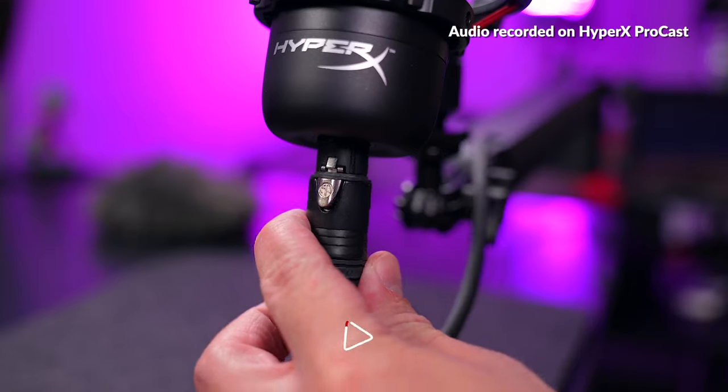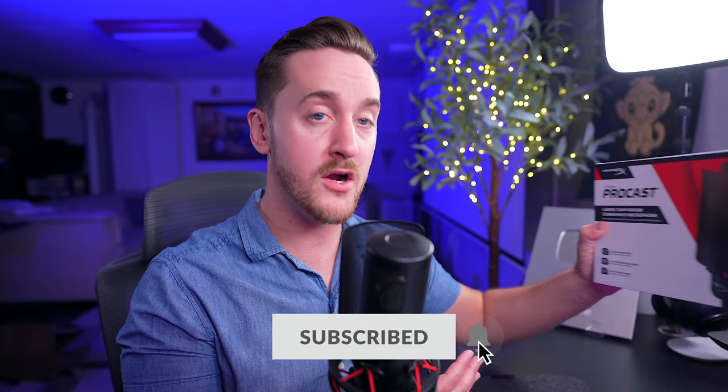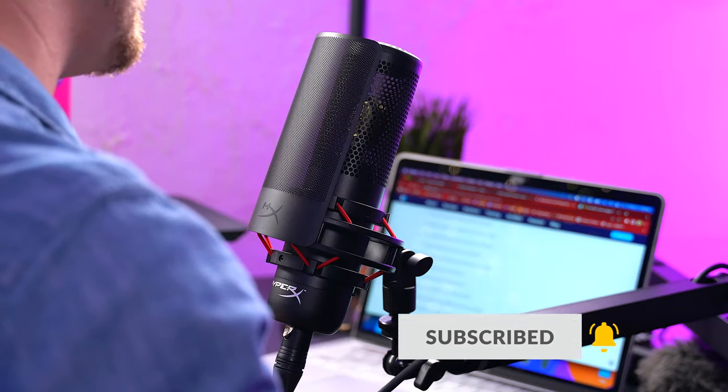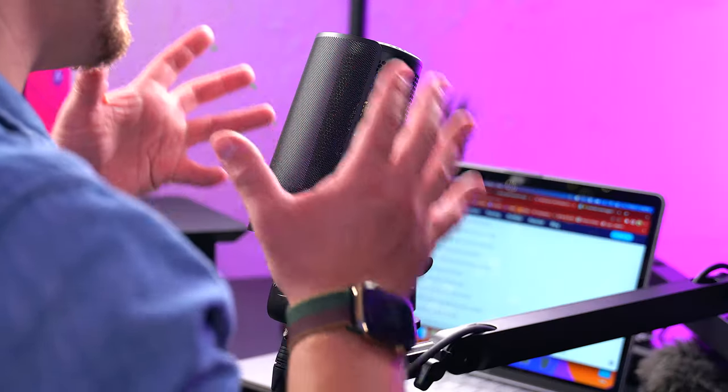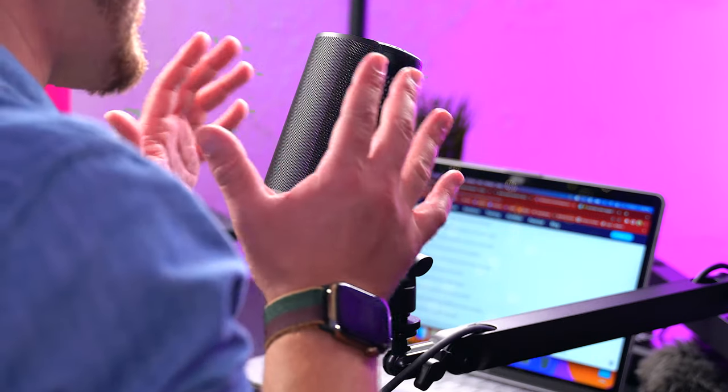This is HyperX's first ever XLR microphone. It's a large diaphragm condenser microphone with a cardioid polar pattern. So if you are right here in front of the microphone, this thing is going to sound awesome. If you move to the side, you're gonna hear that it gets faint, but as I move closer, this is the sweet spot right here. Basically any type of activity, spoken word, or maybe even a musical instrument that you're playing right in front of this microphone, it's going to do a fantastic job.